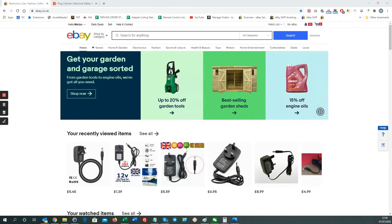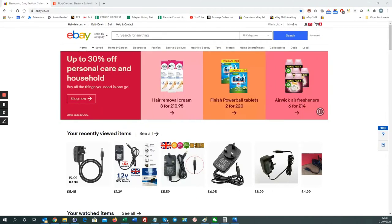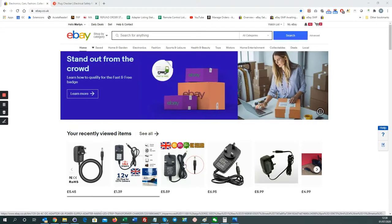I just want to make a video to highlight the sale of illegal power adapters on eBay. These are ones that I've been looking at — here in the recently viewed items.